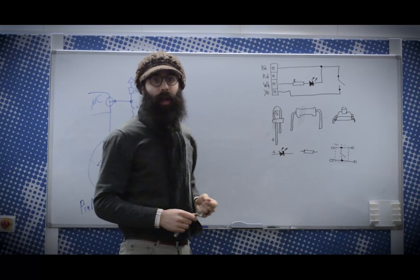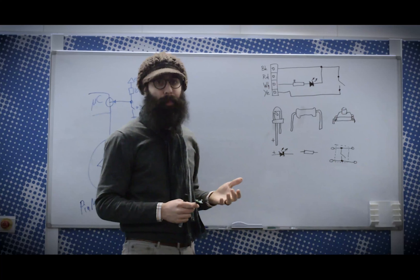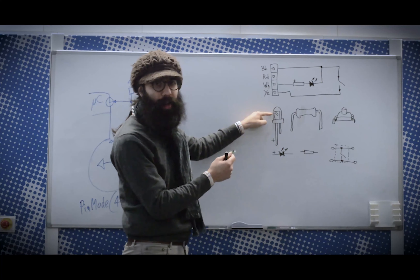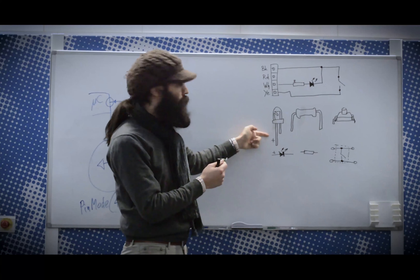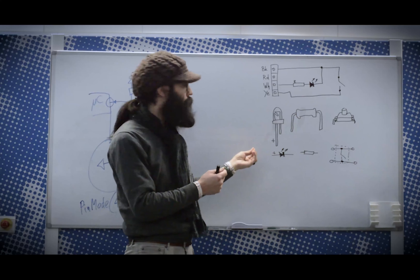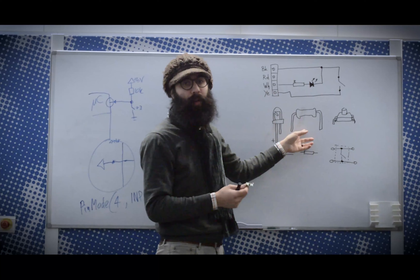The LED has a polarity — it has a plus and a minus side. You can detect that by looking inside of the LED. If you look carefully inside, you see a structure where the opening points to the positive side of the LED. Sometimes the positive side also has a longer lead. The resistor is bipolar — it doesn't matter which way you solder it.